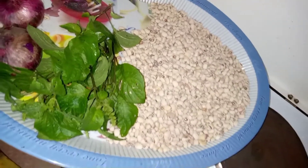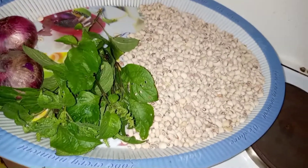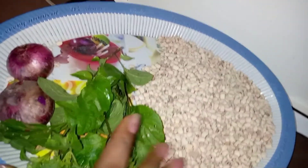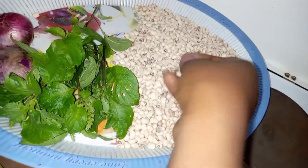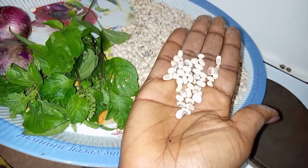Hello wonderful people, how are you today? Hope you had a wonderful time. Today we're making fried beans. The ingredients you need — they are your beans. I'm using this; you can use any type of beans you have.